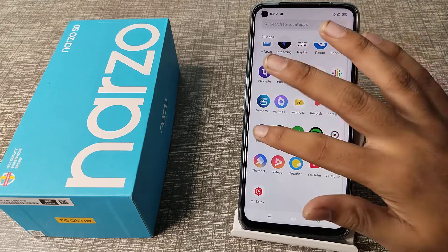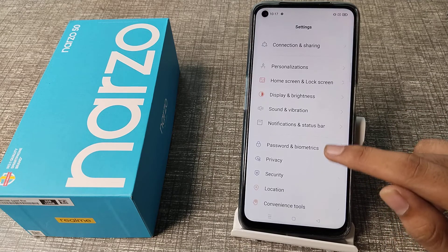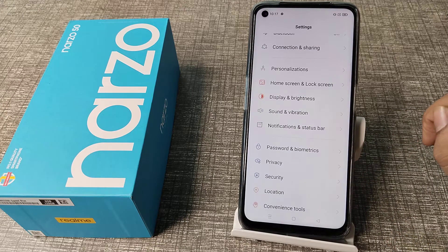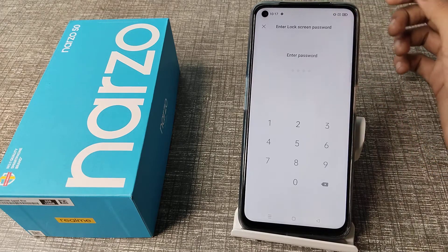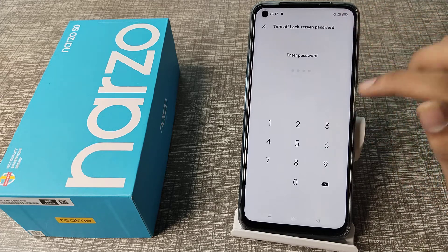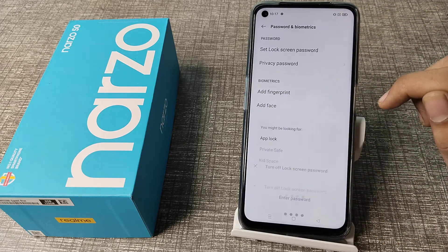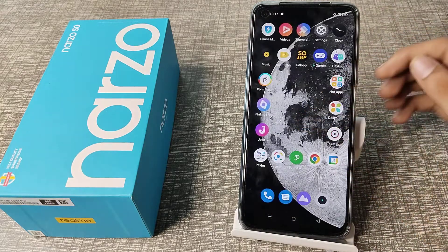Let's start the video. First of all, open your phone Settings to remove the four digit password. Scroll down and find the password setting. Tap on Lock Screen Password, enter your password, and as you can see, tap 'Turn Off Password'. Enter your password again to confirm.